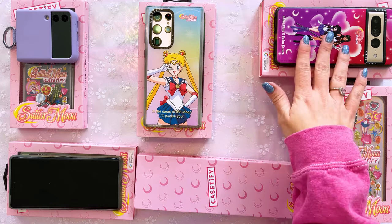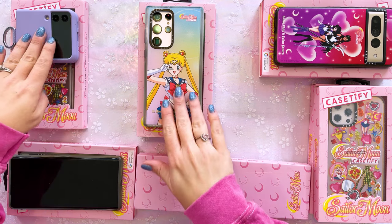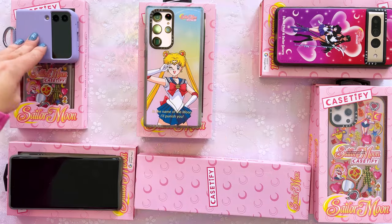I actually purchased all of these items you see in front of me. I ended up buying cases for a variety of different phones — I do have a tech channel, that's my main full-time content creation channel. Because of that I end up with a lot of different phones. Some companies send phones to me for review, so shout out to Team Pixel for sending over the Pixel 7 Pro and the Pixel 6 Pro. I also purchased the Samsung S22 Ultra and the Samsung Z Flip 3 myself.